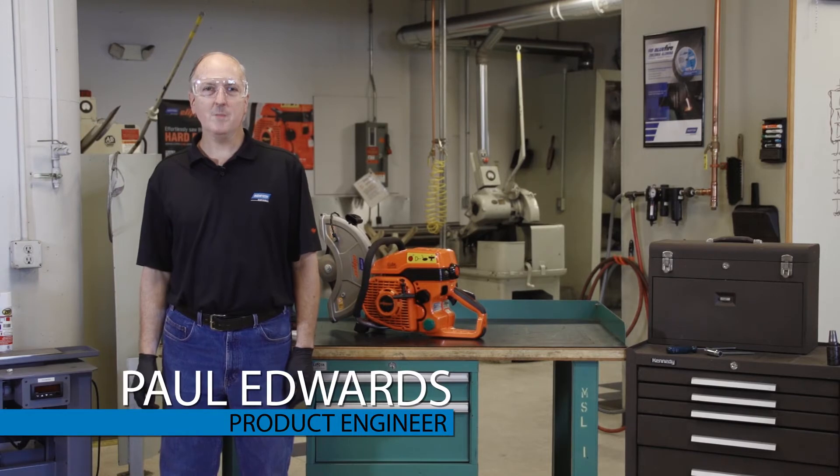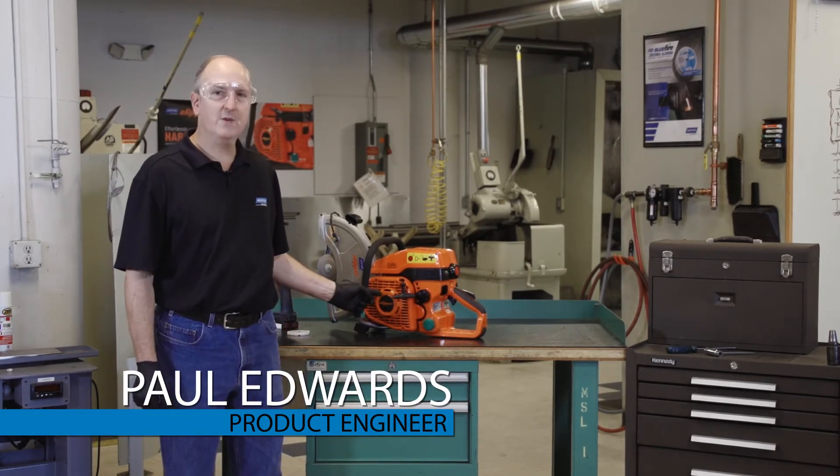Hi, I'm Paul Edwards with Norton Clipper, and today we're going to replace the starter spring on a high-speed saw.